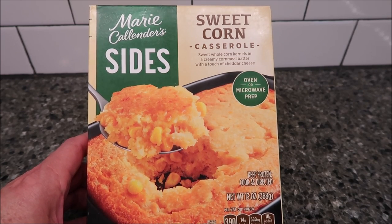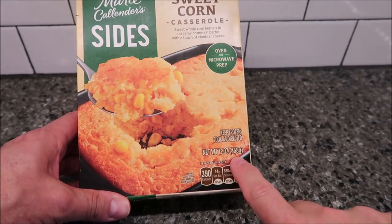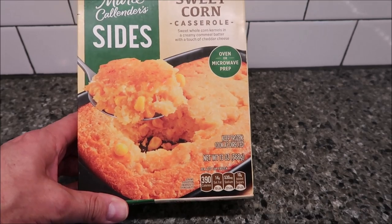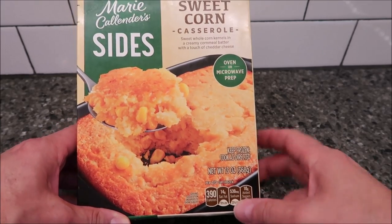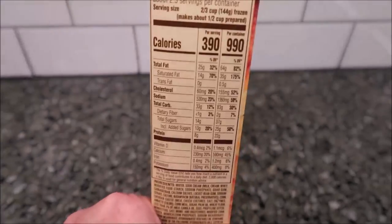You can do this in the oven or the microwave, which of course we're going to do in the microwave. It's 13 ounces or 368 grams. It is frozen — we bought this at Meijer. It was $4.99, which isn't too bad. It almost looks like a cornbread with corn.